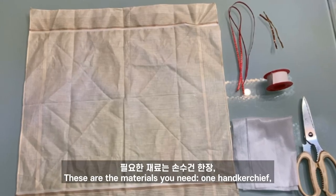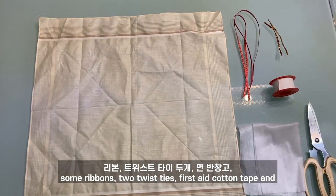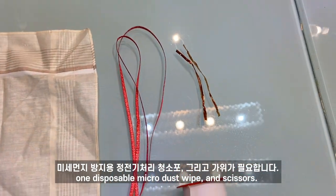These are the materials you will need: one handkerchief, some ribbons, two twist ties, first aid cotton tape, one disposable microdust wipe, and scissors.